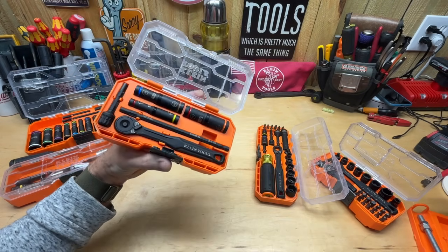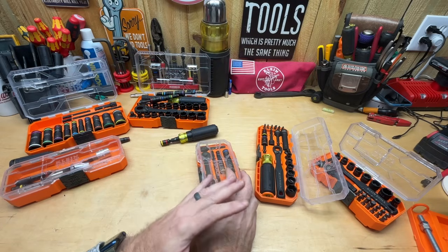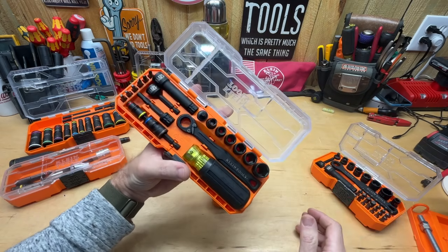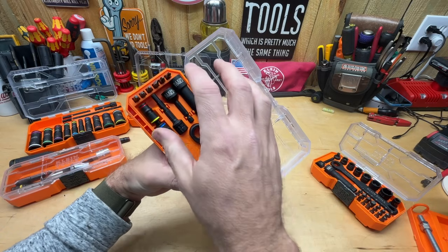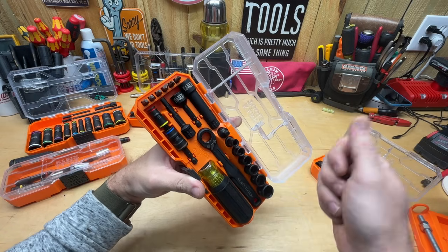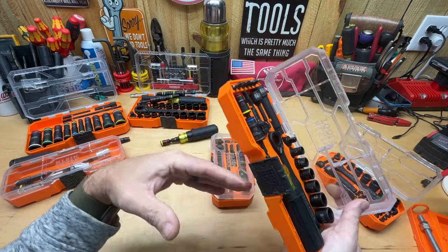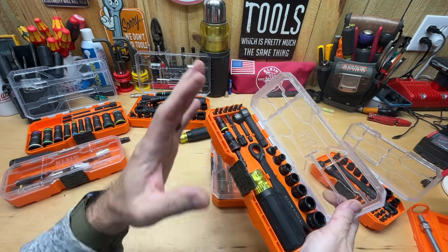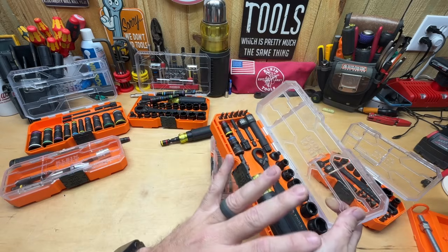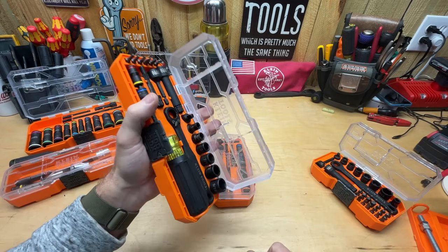Unless you 100% never run into metric and all you need is SAE, I don't think there's really a Type S set out there that is a complete set. The $39 starter kit isn't bad for the price — $40 for SAE-only with a screwdriver, ratchet, and all those sockets is not bad. But if you want a complete set that covers both SAE and metric, I think there's a Type M set that's the best for that.